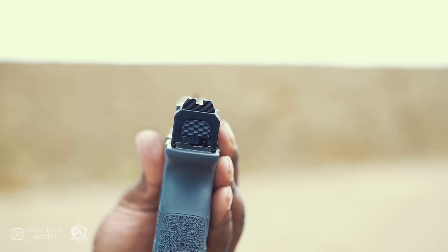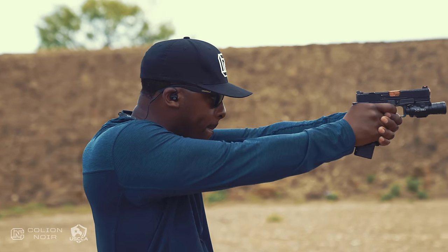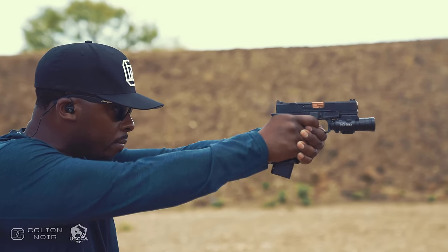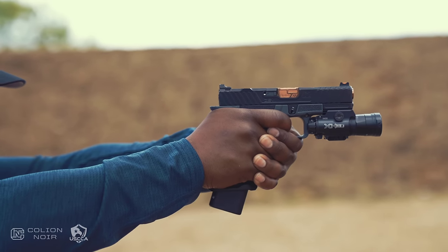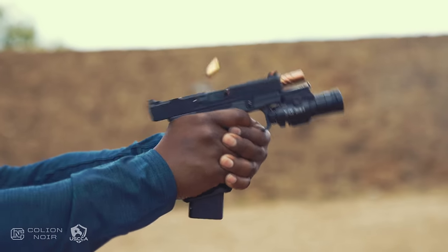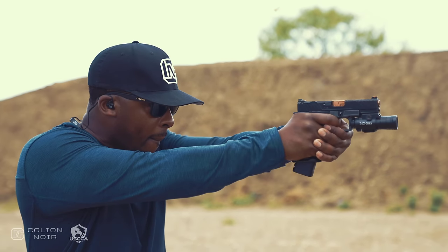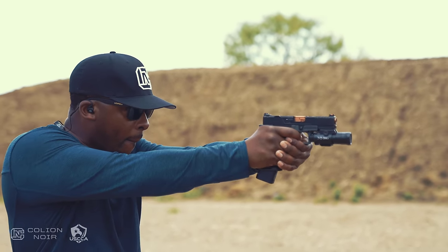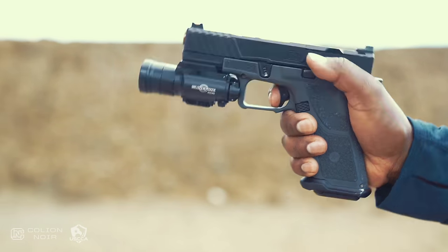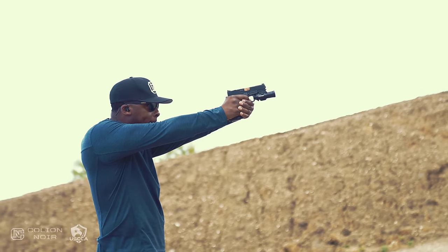As good as this gun looks, it shoots better. I've been very vocal about my love affair with the longer grip, shorter slide configuration on guns, and that's exactly how I have my OZ9C configured. I don't know what it is, but I just shoot this type of configuration very well, and the OZ9C is no exception. And it's been reliable enough that I have no apprehension whatsoever in using it as my bedside home defense gun.